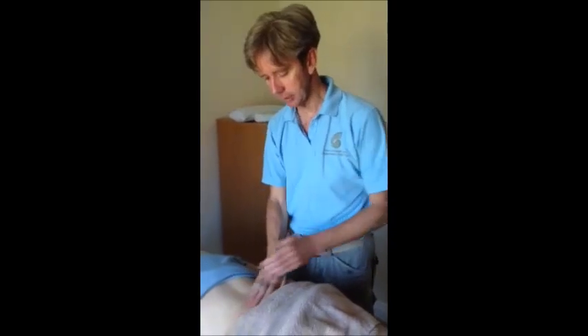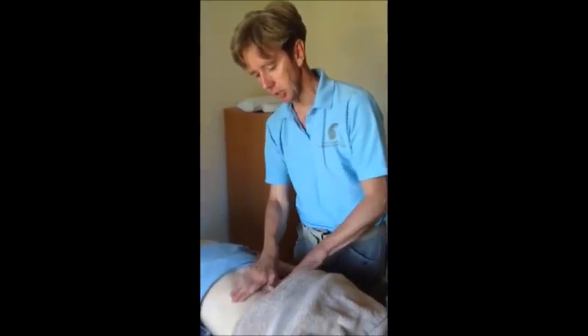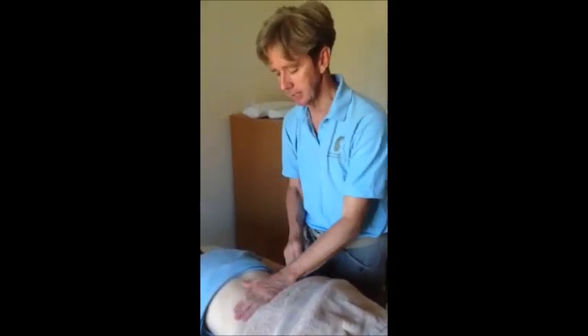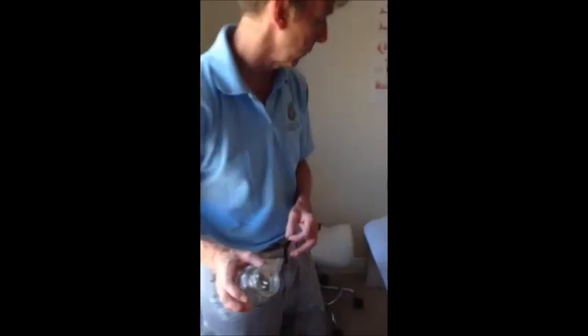What I'm going to demonstrate now is cupping, which is a very old technique in Chinese medicine, and I believe it's used in other cultures as well, actually in the Middle East. So this is a cupping jar here, and what I'm going to do is put a flame into here, which will burn all the oxygen and create a vacuum.